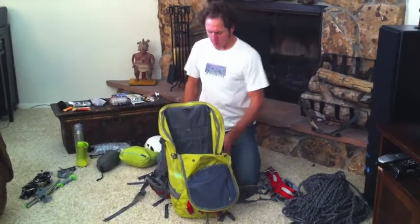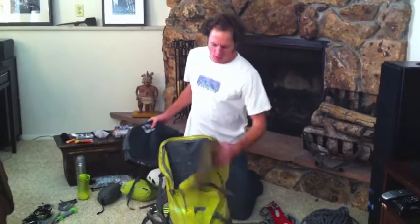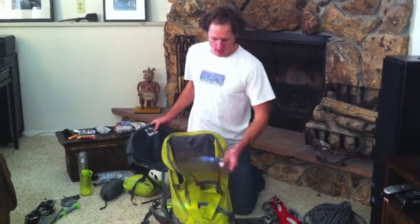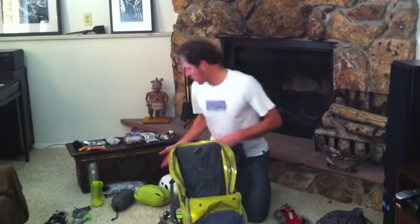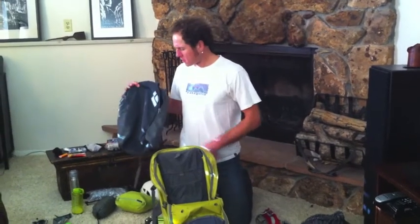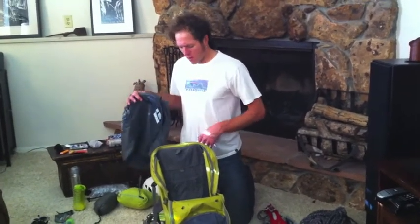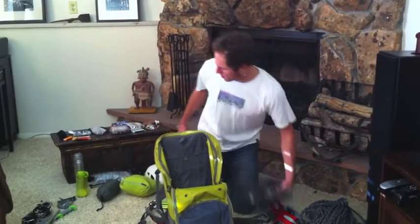I typically bring two packs for cragging because I don't like to climb with a big pack. The smaller day pack will hold my water, belay jacket, food, knife, Abalikov V-thread maker, and similar items while I'm climbing. The larger pack is for the approach and I'll put the day pack inside it for now.